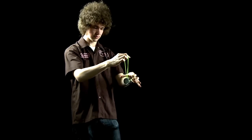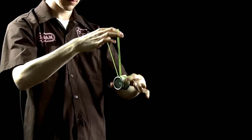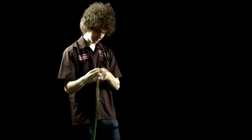Bring your non-throw hand around the yo-yo, followed by your throw hand. Repeat this as much as you'd like. And then dismount. Thank you.